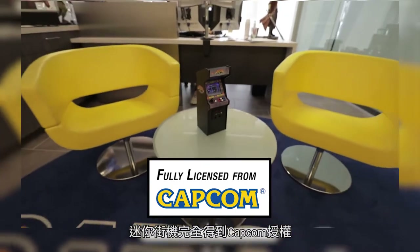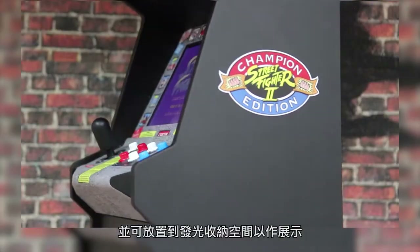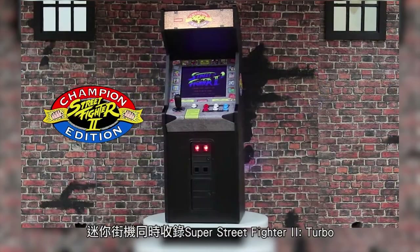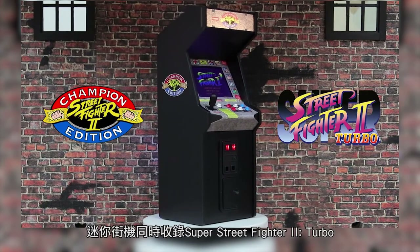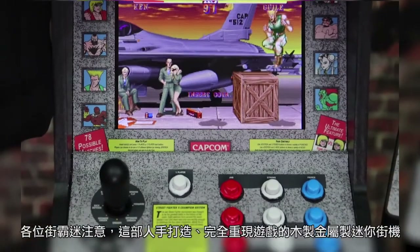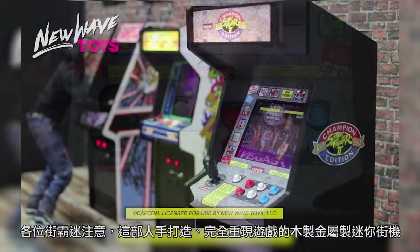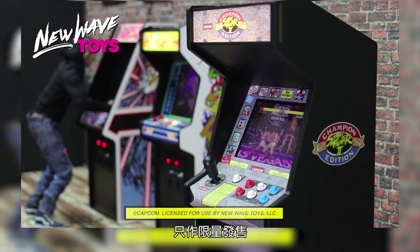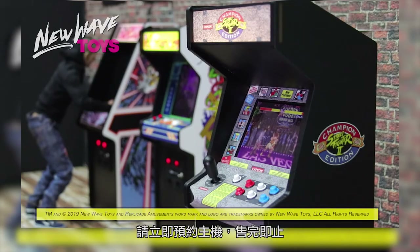Our Street Fighter X Replicade machine is fully licensed from Capcom. But the fighting action doesn't stop there. We've just announced that our Super Street Fighter 2X Replicade machine will also include Super Street Fighter 2 Turbo. But listen up Street Fighter fans, these handcrafted, fully functional wood and metal replica arcade machines will only be produced in limited quantities. The time to get your pre-order in is now before they're all gone.